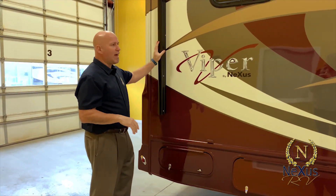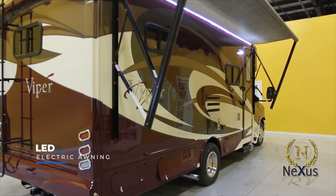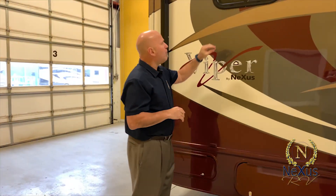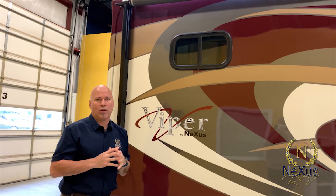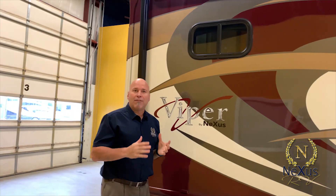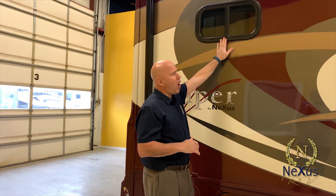We have a full-length patio awning with LED lighting that opens up and gives you about a 20-foot patio — unheard of for a 25-foot motorhome. We also use extra automotive seal around the windows, which we call the no-squeak, no-leak window seal. This gives extra protection so you don't have that mystery squeak while driving down the road. All our Viper windows have the automotive window seal.